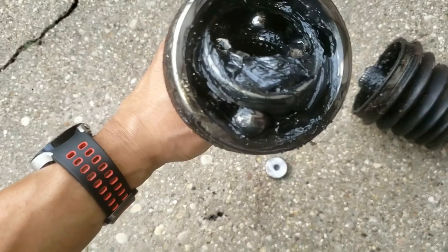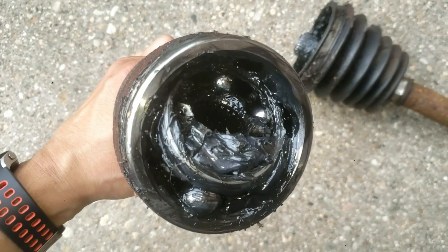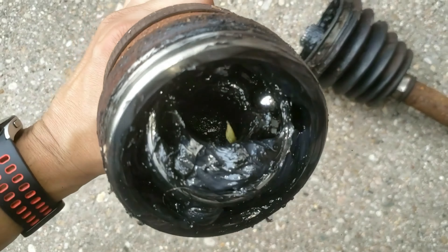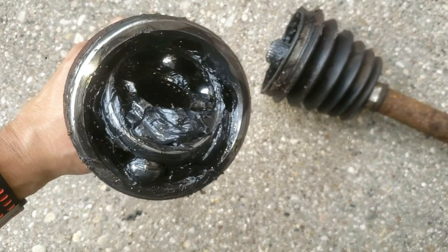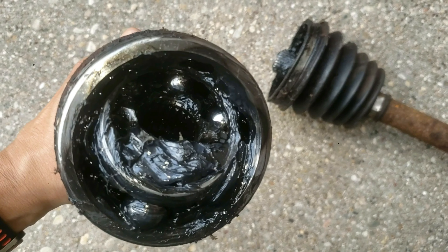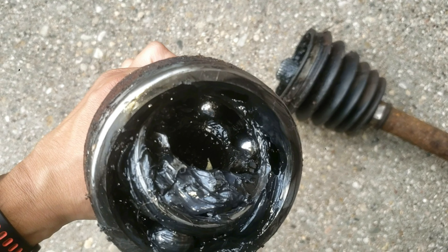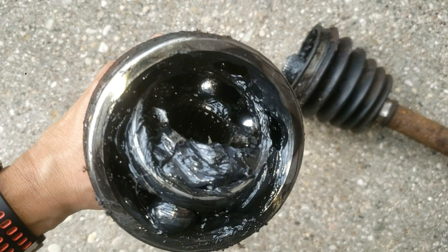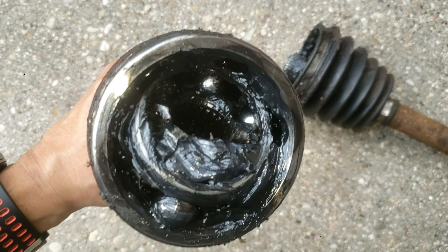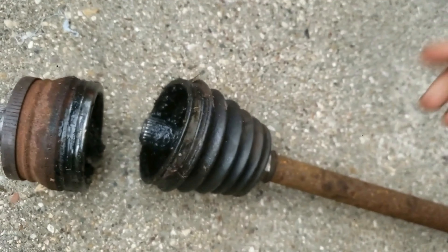The right side is the inner CV joint that connects to the differential or transmission. You'll see the splines and it's a little shorter than the other side. The other CV joint area has splines that are a little longer and there is some threading, which is where the axle nut spins on. The splines on the left side are what the wheel hub connects to, which ultimately allows the wheel to spin.